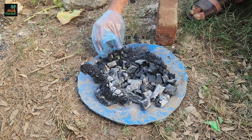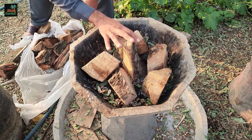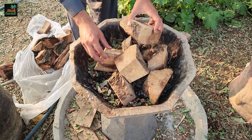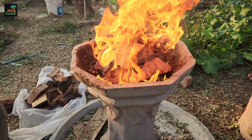First, we need to make charcoal. To do this, gather some wood. It's important to use hardwood for this process because softwood tends to burn too quickly and turn into ash. While wood ash is also beneficial for the garden, for this specific mixture, we need charcoal.